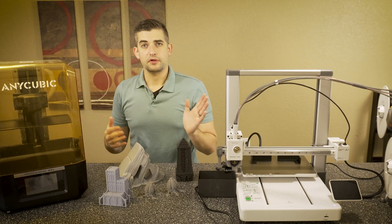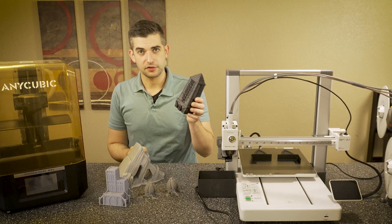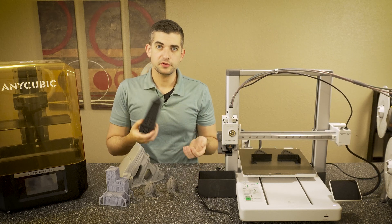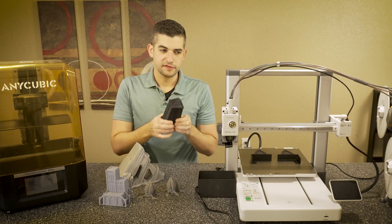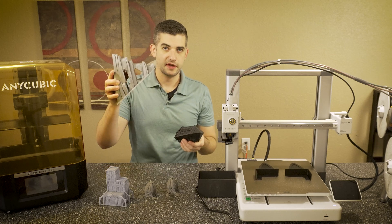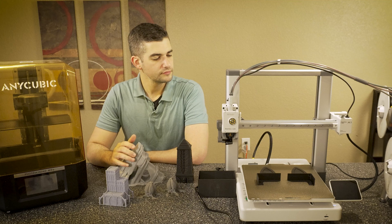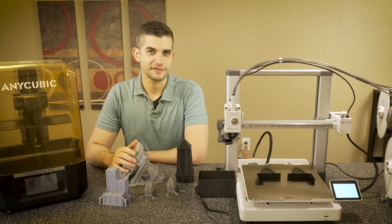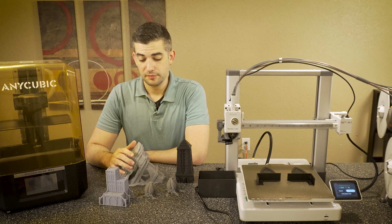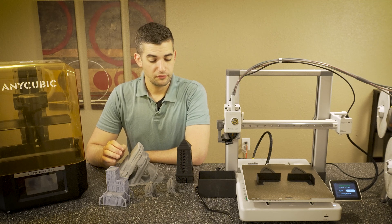First of all, FDM printers are great for printing things like terrain because it's really durable — it doesn't break — and you're working with plastic, and you can usually print larger pieces, such as this Ice Rock or this Necron Monolith. However, you end up sacrificing print quality for durability.